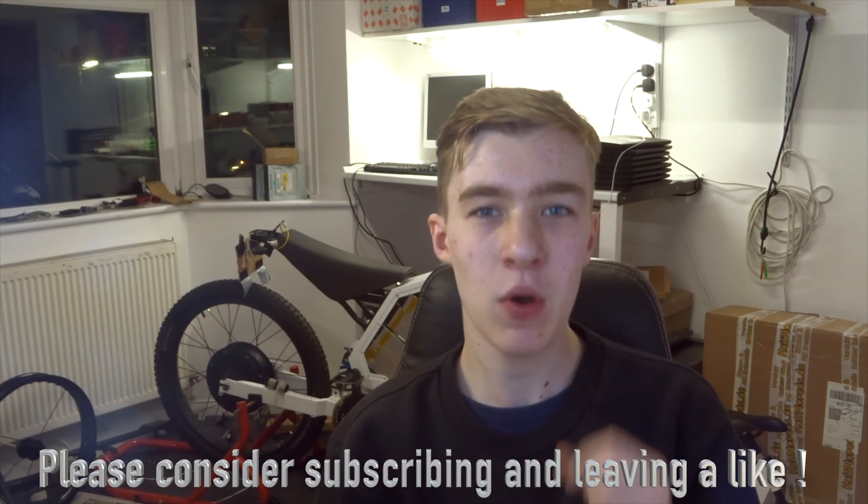Hello everyone and welcome back to another video, and welcome if you are new. This is going to be a slightly different video — me just talking to you guys about the bike and what I plan to do with it in the future. I've had a few questions about the bike, like 'you should do this' or 'why haven't you done this' — especially regarding the wheel and the front end. The bike is behind me in the background, nowhere near done yet, probably not until at least the summer until it's going to be road worthy.